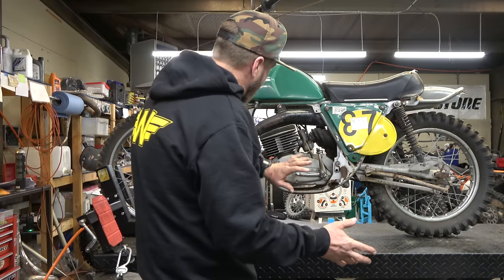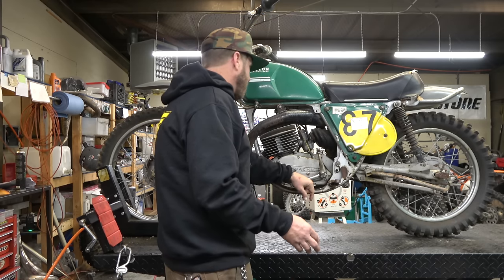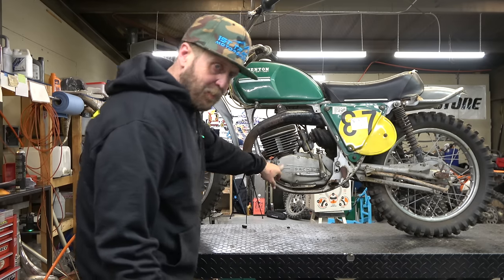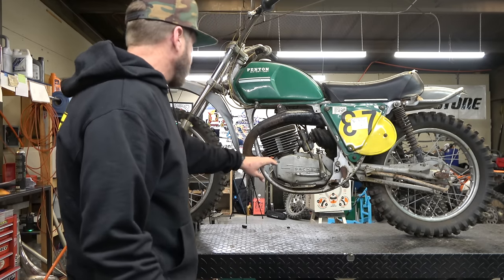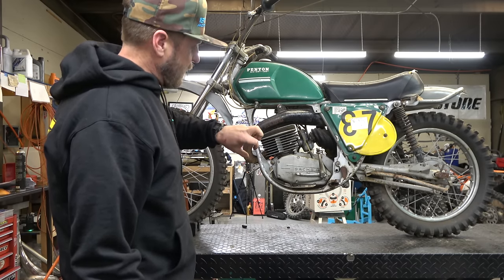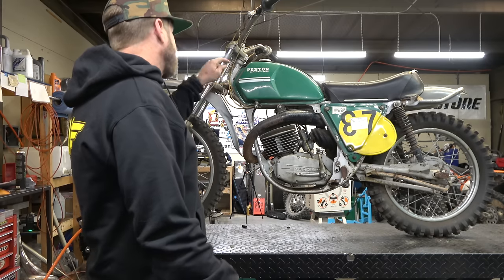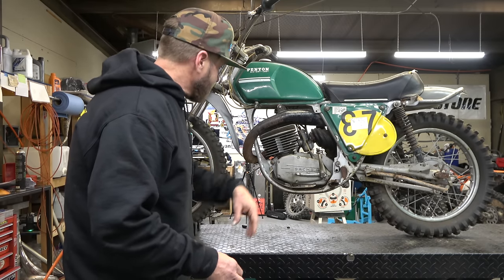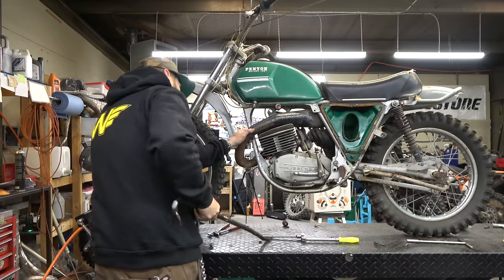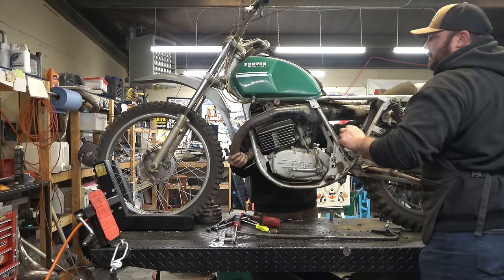I'm going to start by taking things off - get the pipe off, get the shifter and everything off. I think this is still the ignition cover - I don't really know much about these old bikes. I'm pretty sure this is the ignition cover; got the clutch anyway. What we want to do is get a socket on the end of the crank and then spray a bunch of penetrating lube down through the spark plug hole.